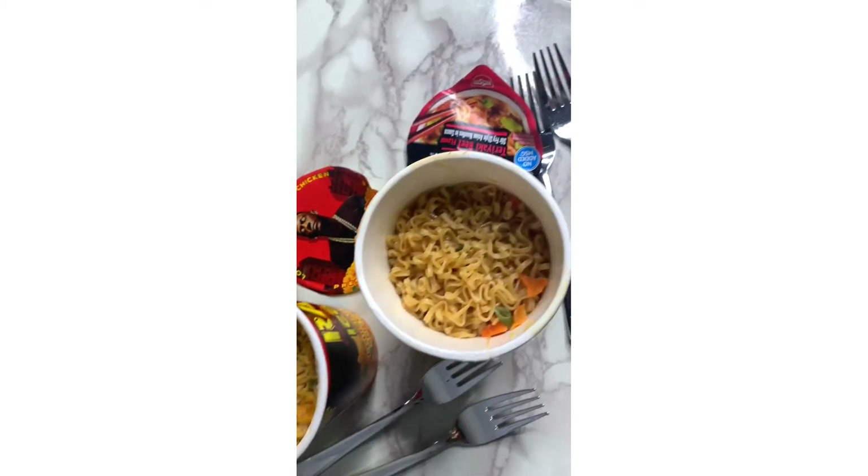Guys, please like, subscribe, and share! What's up MD Squad! We're back with some more goodies. Don't mind my hair — it's raining today, I've been running around all morning. So today we got these noodles we're gonna try out that we never tried before. I've been hearing about them, so she's gonna try some and I'm gonna try some, and we're gonna give a review on all of them.